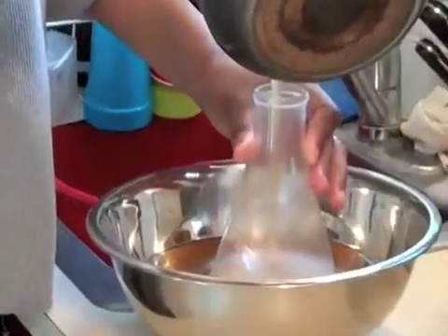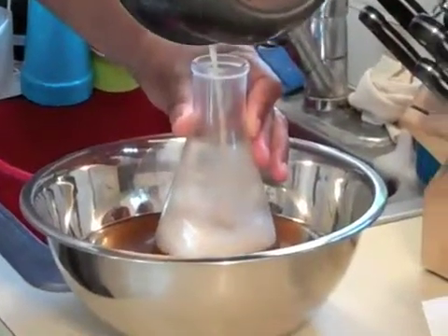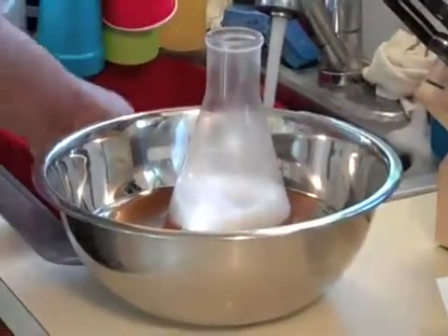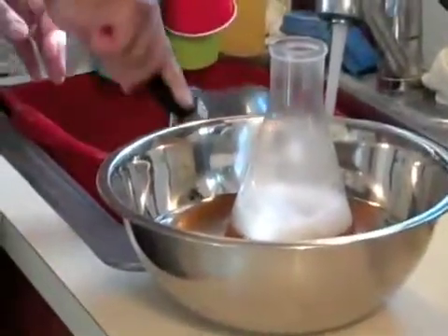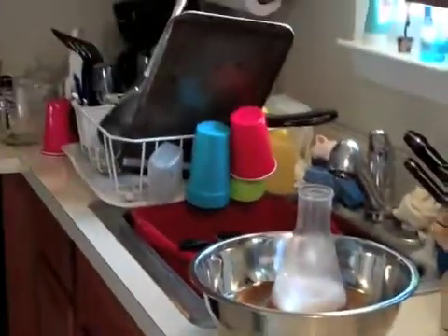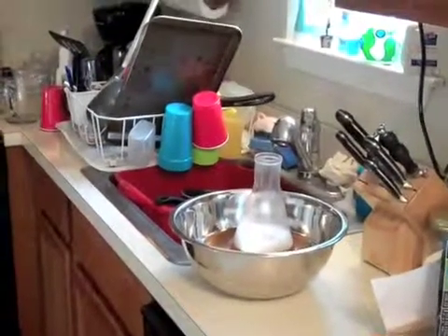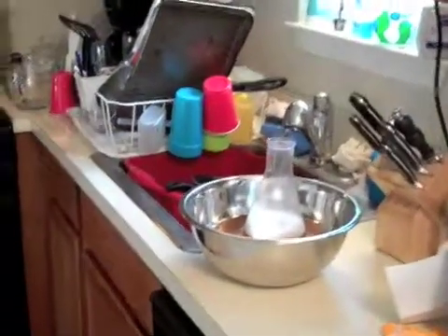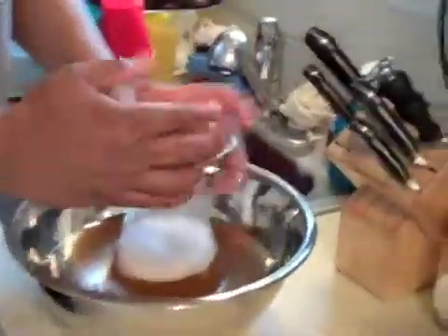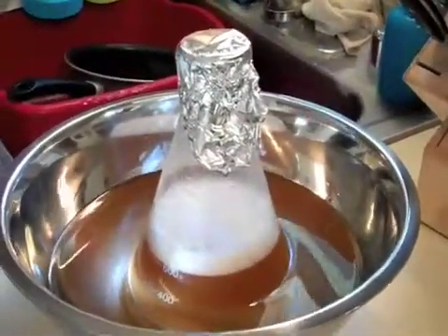Is that a Pyrex flask that you're using? It is a true Pyrex flask that you would use in science - so it will not shatter. Exactly. So I got that in there, and it said that I should cover it with aluminum foil while it's cooling, and then I'm just going to add some ice to it.